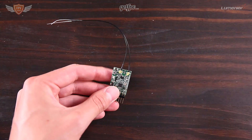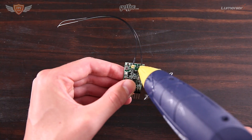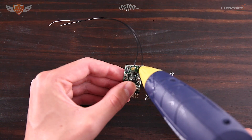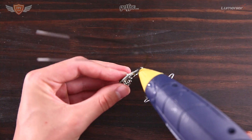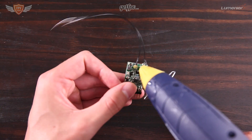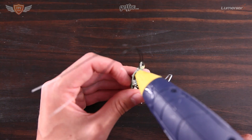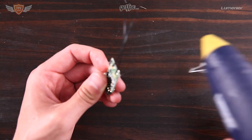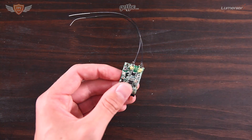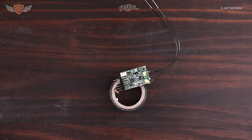Take the glue gun and apply a blob of glue onto the base of where the antenna is. This strengthens it quite a bit because in crashes the antenna can get ripped off and actually tear off the entire pad on the X4R. This helps make sure that in gnarly crashes you hopefully won't break your X4R. Place it on a piece of electrical tape and wait for it to dry before carrying on.